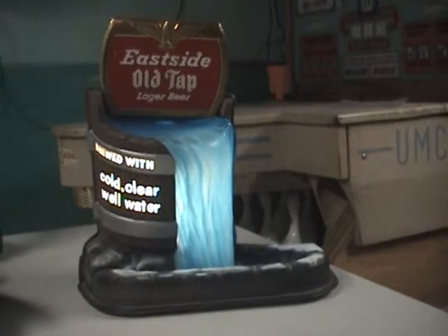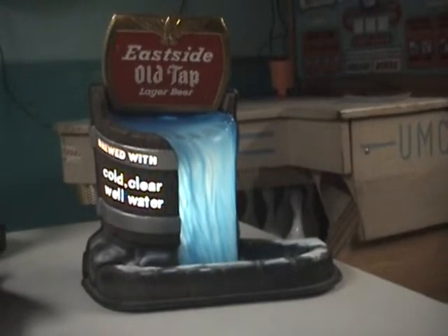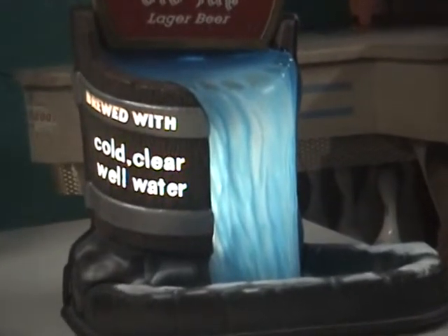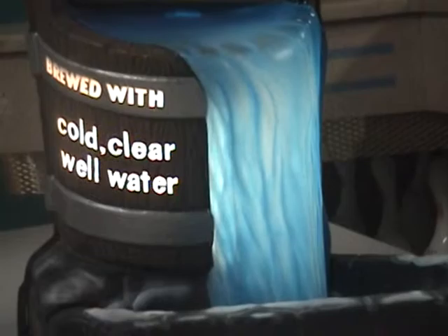This is a 1960s Eastside Old Tap lager beer sign, and it says it's brewed with cold clear well water. As you can see, it looks like the water is pouring out of the bucket. You can see the lines on the water — it gives the illusion that it's moving.